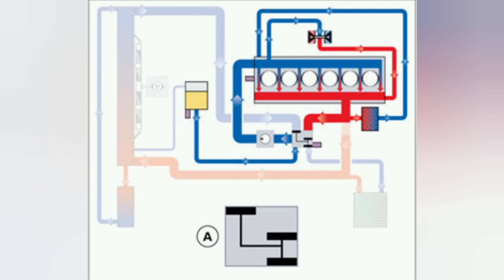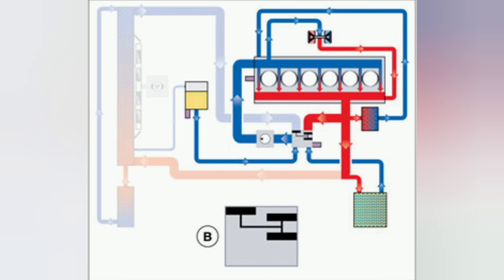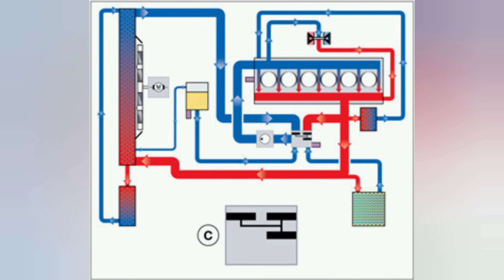There are four different settings for your heat management module. The first is the cold start phase — basically everything is sealed off and closed so all coolant stays inside the engine and it warms up as quickly as possible. Then you have the warmup phase, which directs coolant to the heater core so you can heat the cabin quickly. This is primarily for comfort, because in winter you don't want to wait for the car to get to 160 degrees before your heater starts blowing warm air.